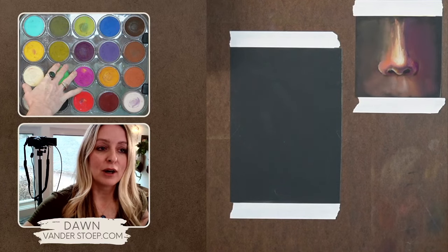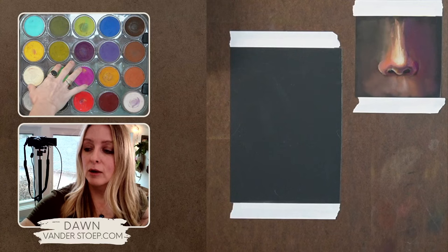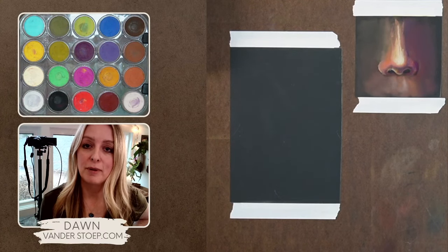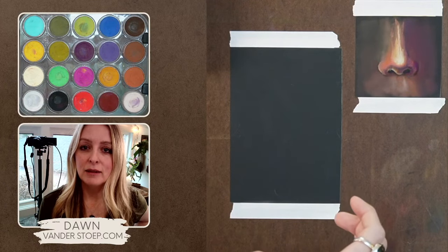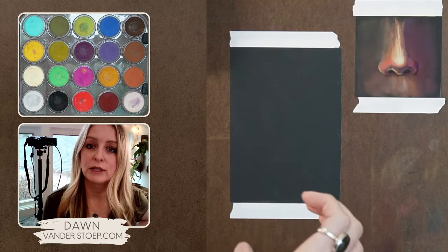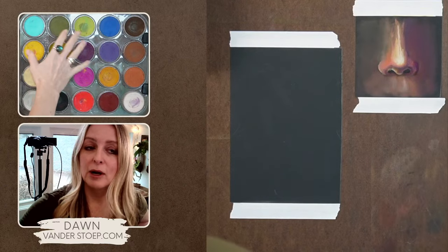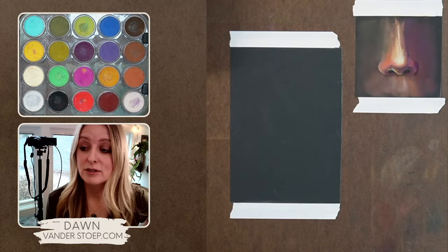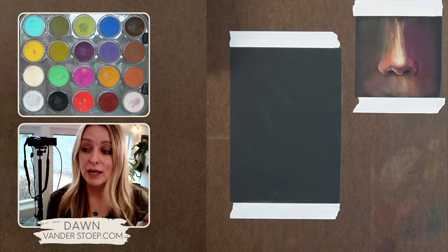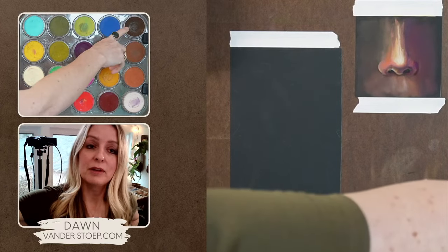If you haven't heard before, I use Pan Pastels, and these are real high-pigmented soft pastel. They're a lot like a makeup cake pan — it's just a really high pigment that doesn't have a lot of fillers. The Pan Pastels come in families.